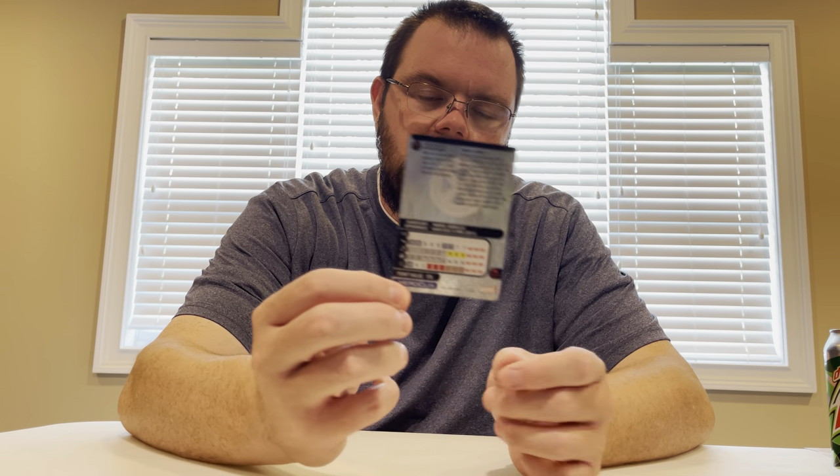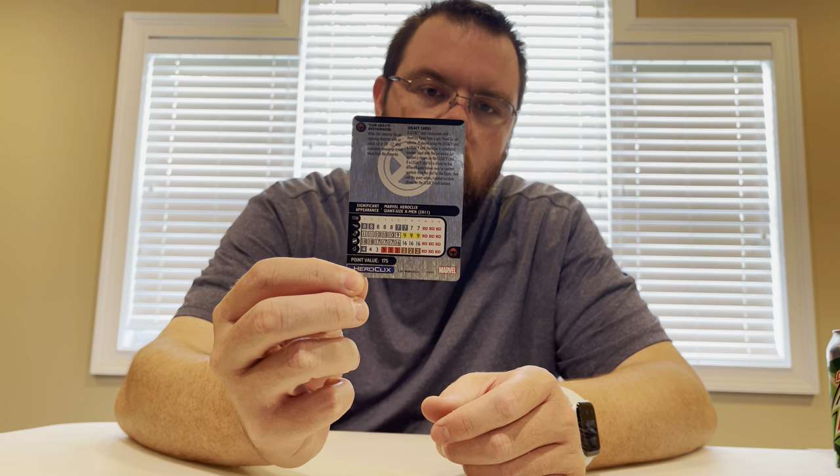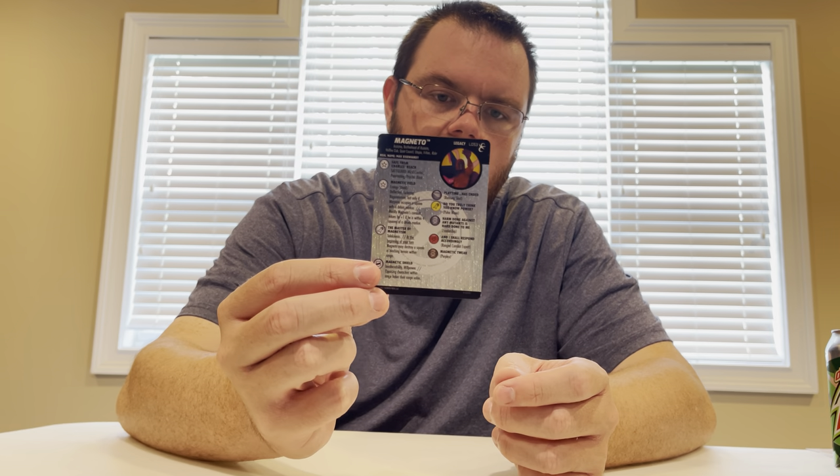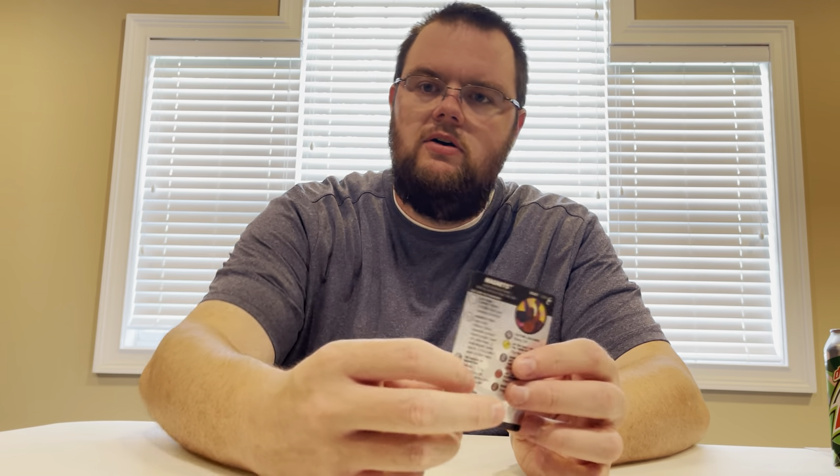This is the Legacy card, GSX Magneto. I did talk about his card quite a bit in the last video, so I'll just kind of show it up there on the screen. I'm going to end with the higher rarity stuff and go from there.